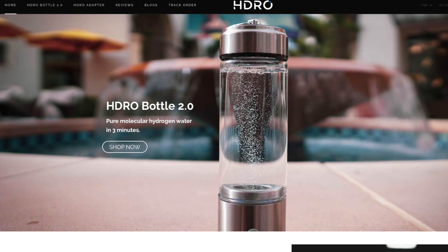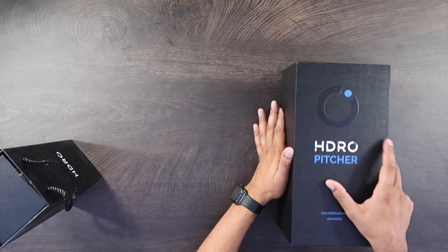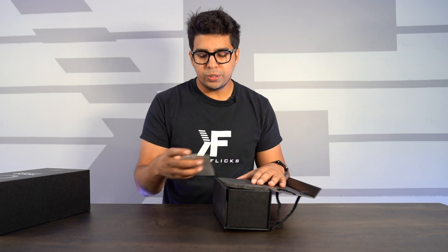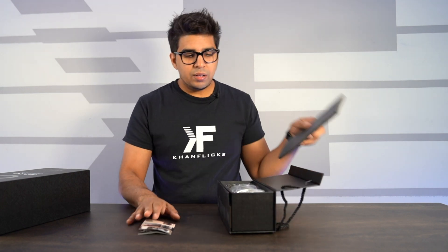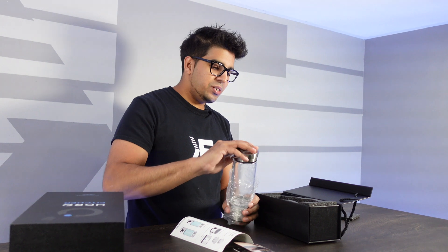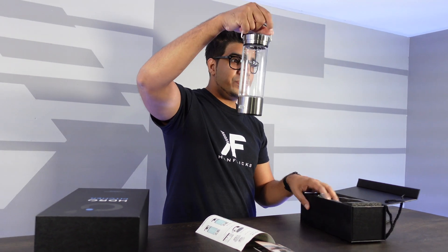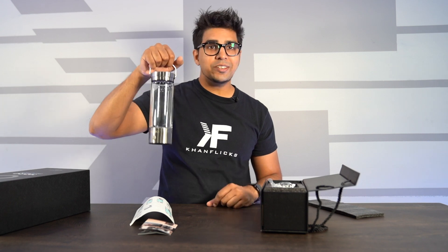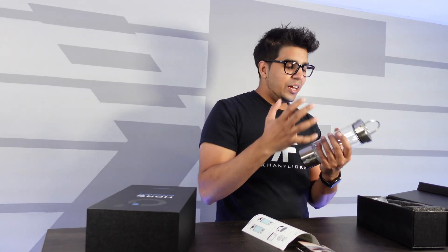If you want to check it out, be sure to click the link down below in the description for your very own. With that said, let's go ahead and open these things up. We'll do a side-by-side unboxing. This little guy here is obviously designed to be more on-the-go. We have a usage guide, and it's pretty wicked looking — it almost feels like a lantern with a high quality feel.